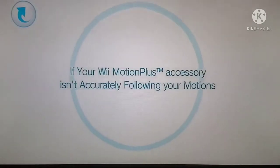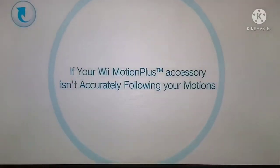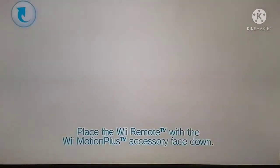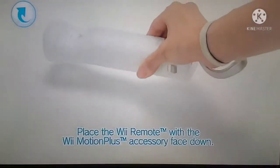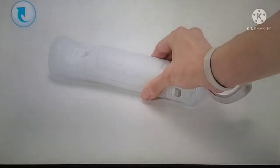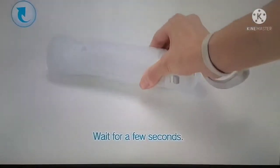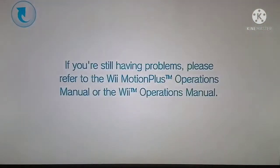If your Wii Motion Plus accessory isn't accurately following your motions, follow these simple steps. Place the Wii Remote with Wii Motion Plus face down on a table or other stable surface. Keep it still and wait for a few seconds. Wii Motion Plus will calibrate automatically. If you're still having problems, please refer to the Wii Motion Plus Operations Manual or the Wii Operations Manual.